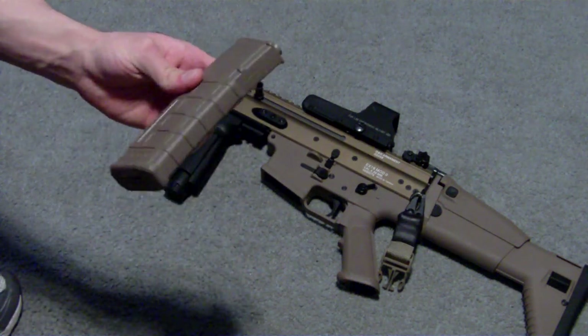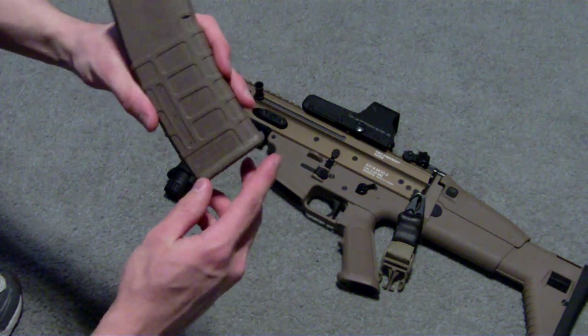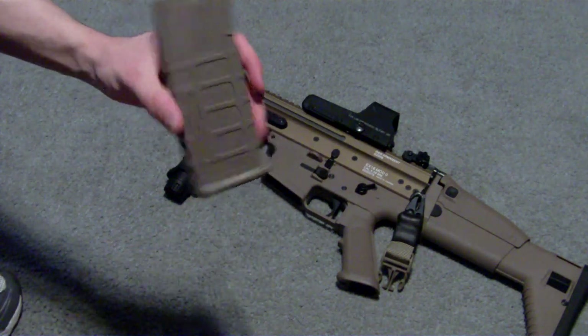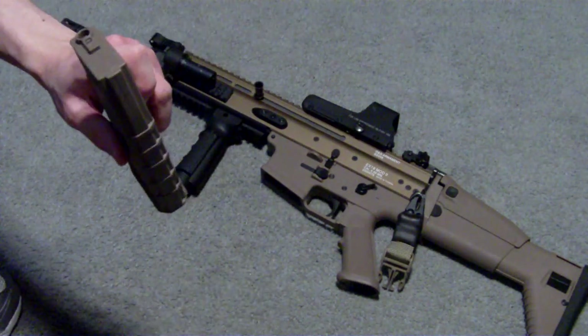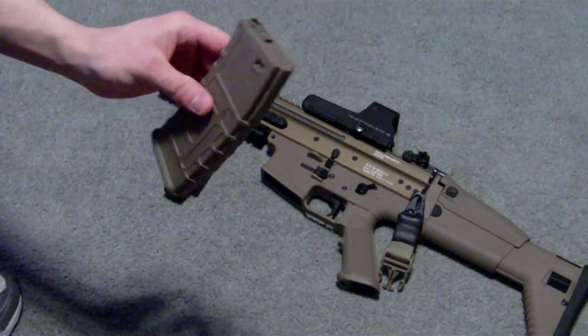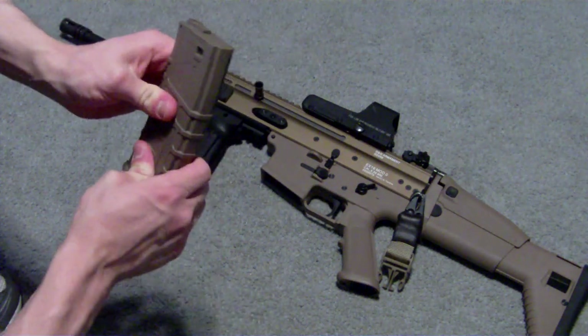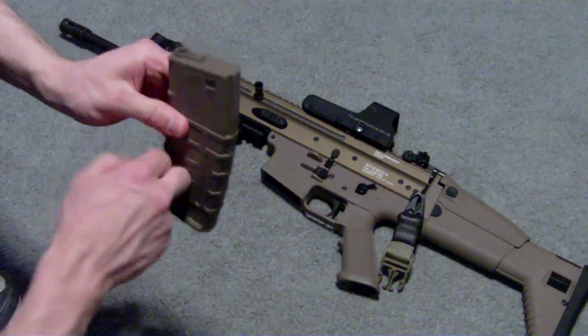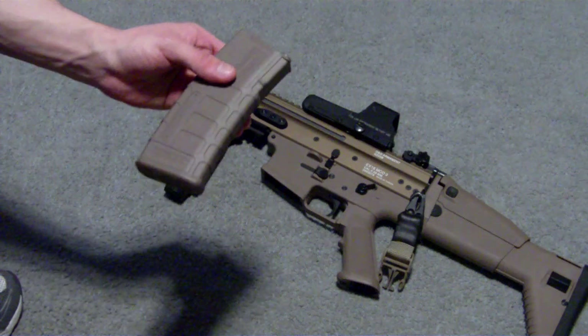Good finish overall. The only thing I noticed was some of them looked like they were OD mags that had been painted flat dark earth, but I don't know if that's just from the molding process. Really good, solid feel to them. I've dropped these a couple times and BBs don't come out or anything.